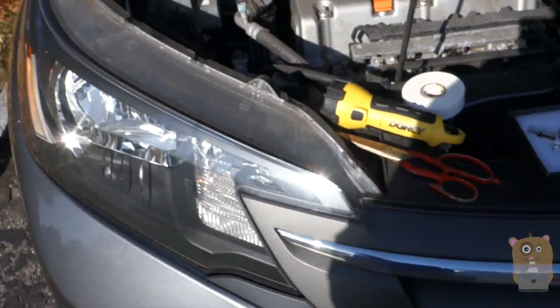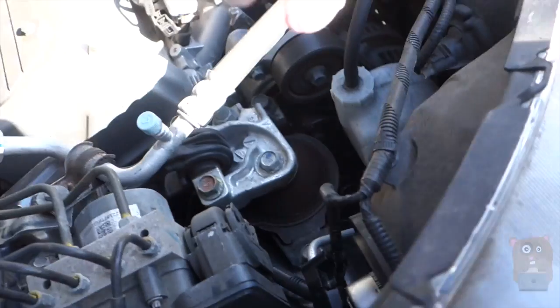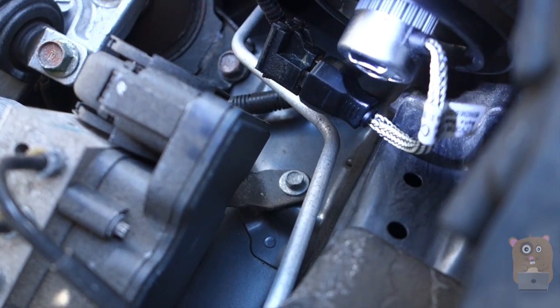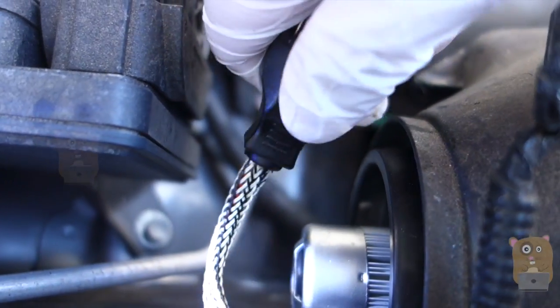So for the Honda CR-V, the high beam and low beam share the same bulb. Just follow this towards the back of the vehicle. And here — that's the one I'll be taking out, the silver one right here. First, unplug the existing power cord from the vehicle power source.